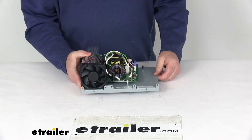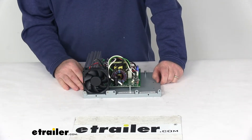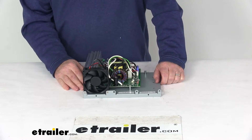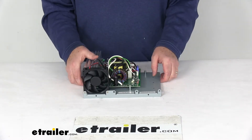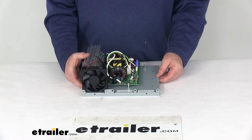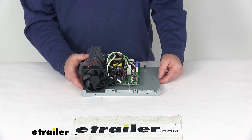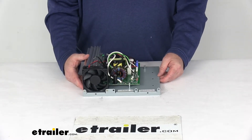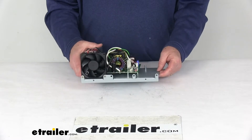A few specs on this unit: input voltage is 105 to 130 volts AC, output voltage is 13.6 volts DC, wattage is 1000 watts, and power draw is 60 amps. Operating temperature is 0°F to 122°F, storage temperature is -4°F to 176°F, and the unit weighs approximately 8 pounds.